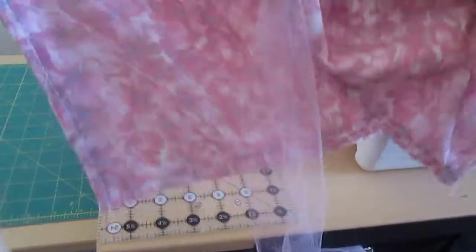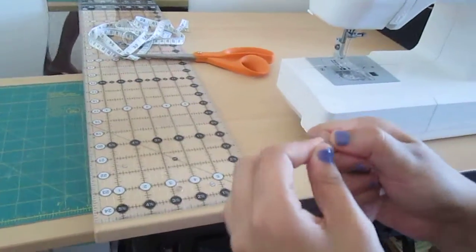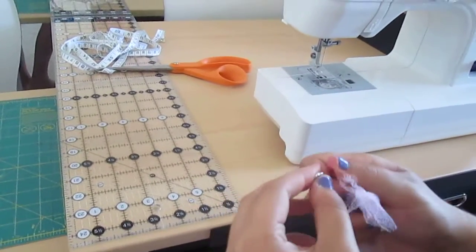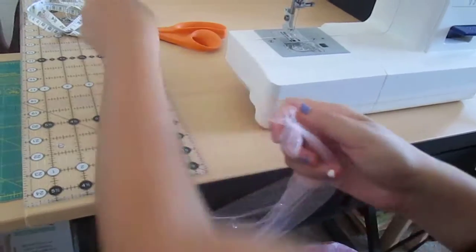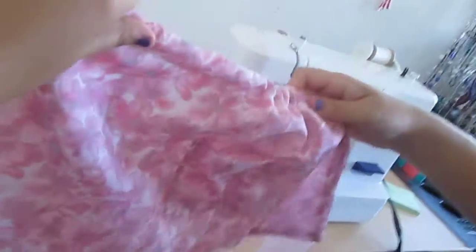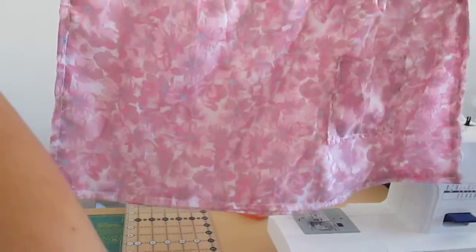And see — there's ribbon on both sides. So then you pull, take the safety pin out, and just arrange it the way that you like. Pull more ribbon over it, make it even. It's all scrunched up so you pull it out. How simple is that? It only takes like 15 minutes.